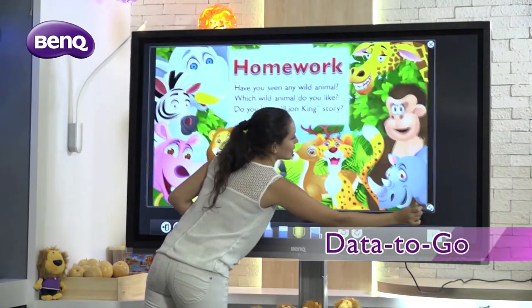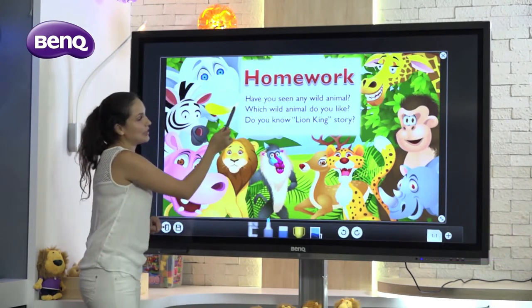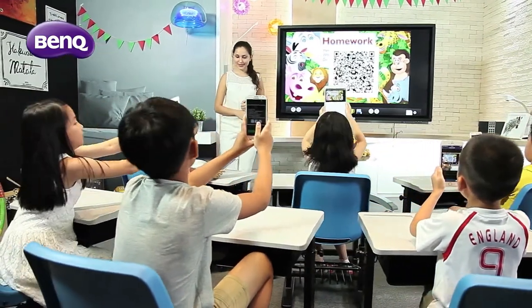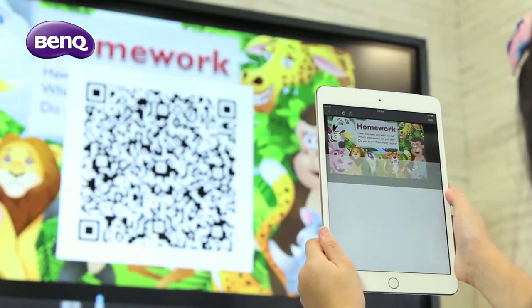Data2Go is a fast and effective way to distribute lecture notes, lessons and homework to the whole class. By simply tapping on the Save button, a QR code is generated for the students to scan, and the content is then automatically accessible to all students.